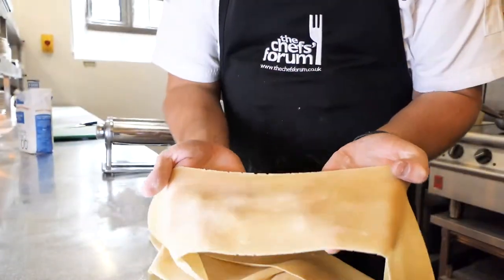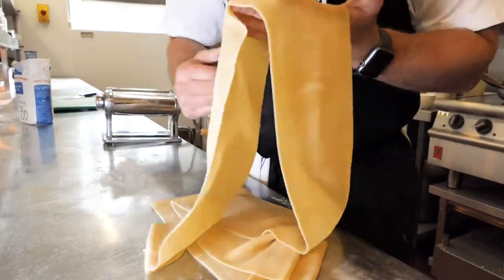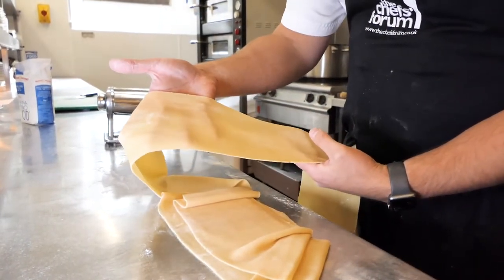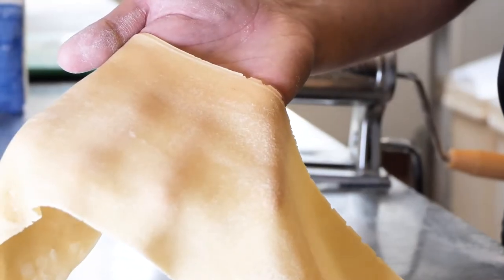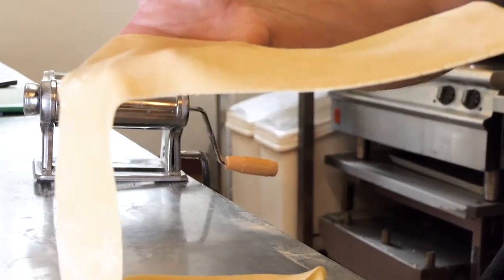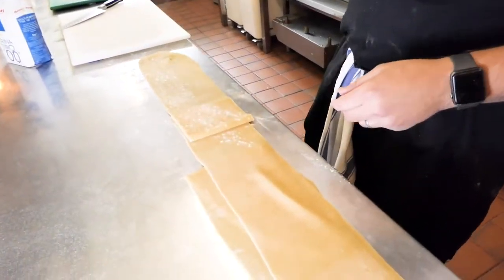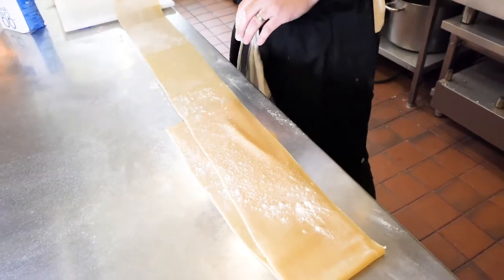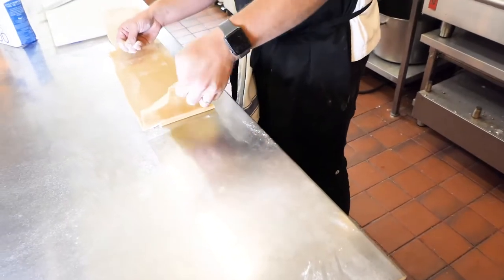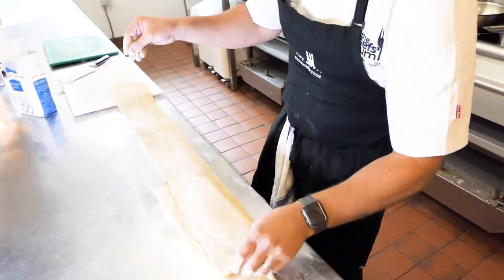As you can see, you can start to see my fingers underneath the pasta. If you can see within the light that your fingers are slightly transparent — that is a perfect thickness for tagliatelle, spaghetti, pappardelle, whatever you want to do. Now we're going to give it one final dusting with 00 flour, just so that when we come to cut the pasta it's not going to stick together and we'll be able to pull it apart nice and easily.